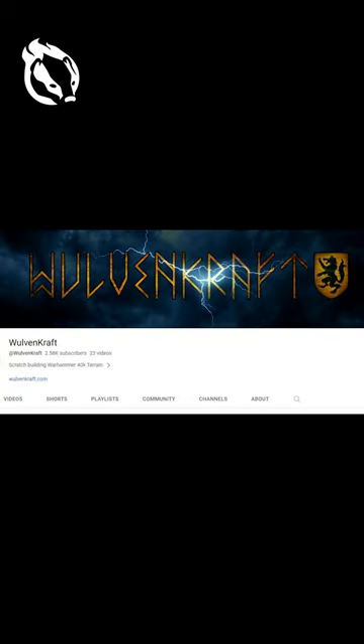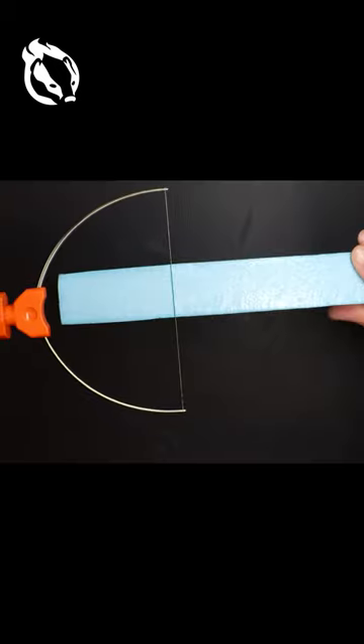How on earth do these amazing creators build their dioramas? I'm going to have to give it a shot.